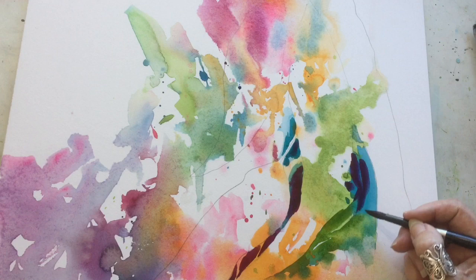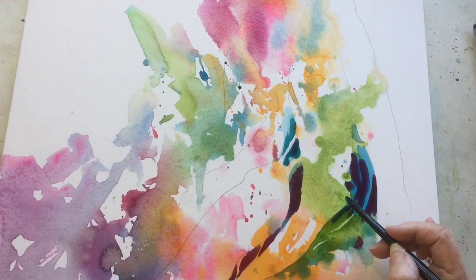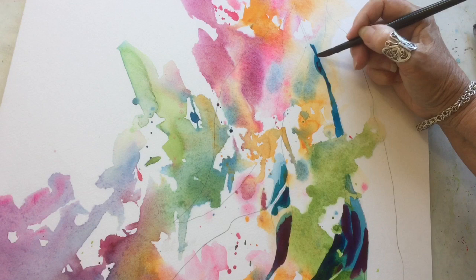The color I'm using right now is permanent magenta mixed with French ultramarine and a little bit of turquoise. That gets me a lovely deep dark color, lovely and rich, but for now all I'm doing is just working this painting like a big jigsaw puzzle.